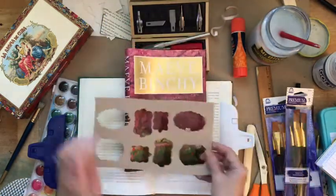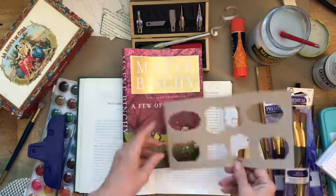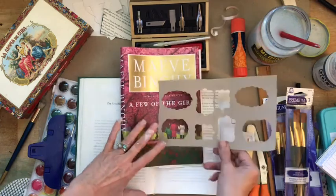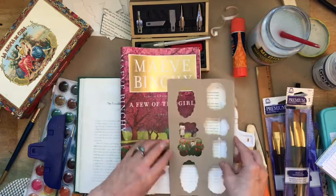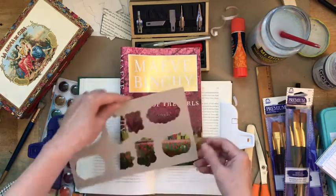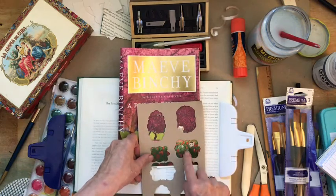I want to find one of these die cut frames that will do what I want. I think that one is going to be better for the women. Rebecca, just pick one - I think I'm going to pick that one for the cat.